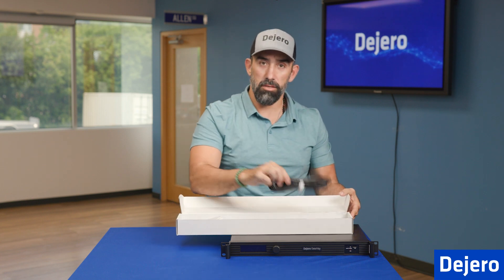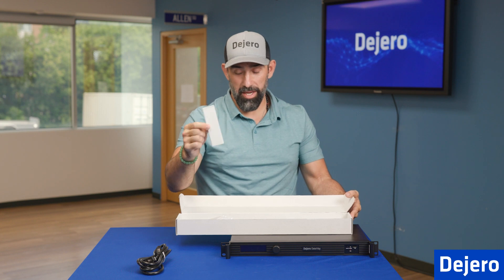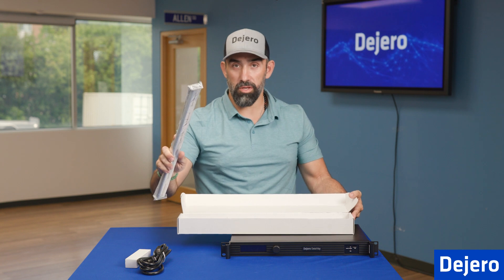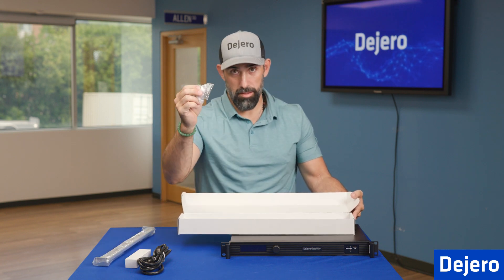Inside the accessory box, you have the power cord, an SMA wrench which will come in handy when we go to install the antennas, and rails for when you go to install it in a rack, along with the according screws.